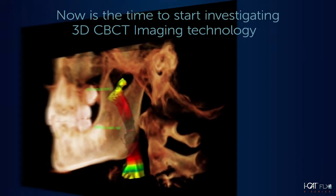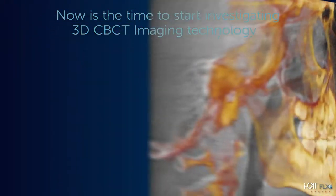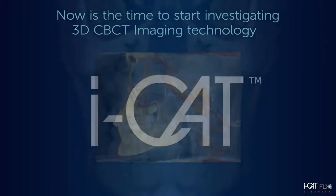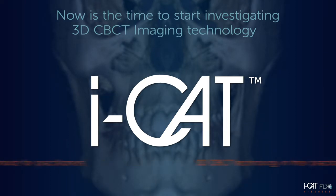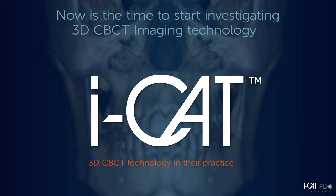Are you interested in integrating 3D CBCT imaging in your practice, but taking your time to make sure you make the right investment for your practice needs? If so, now is a great time to take another look at iCAT and our new V-Series solution — a perfect choice for practitioners who want to utilize 3D CBCT technology with the confidence of knowing their investment can expand as their practice grows.